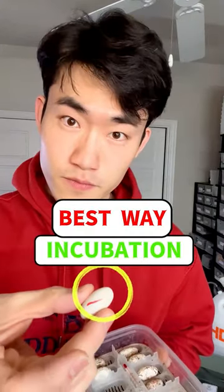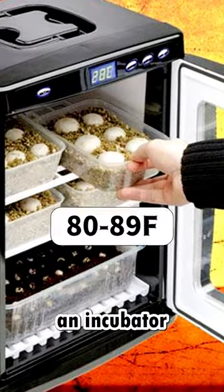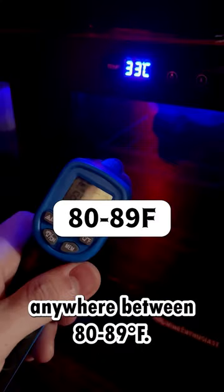Looking for the best way to incubate leopard gecko eggs? First, you will need an incubator that can adjust temperature anywhere between 80 to 89 Fahrenheit.